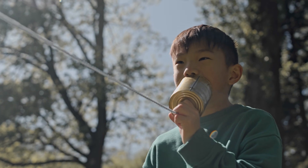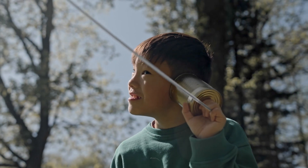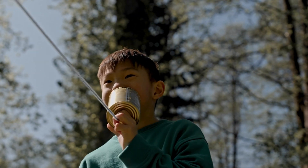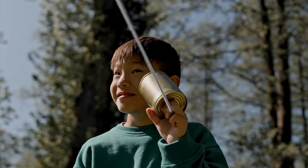Hey everyone, Scoop Scientist here. We all know how a string telephone works — you talk into one cup and sound travels through the string to the other cup. But how good is the sound quality? I'm going to test different materials for the string to see what makes the best sound, plus test if I can send sound through multiple cups so you can have a group call with your friends.